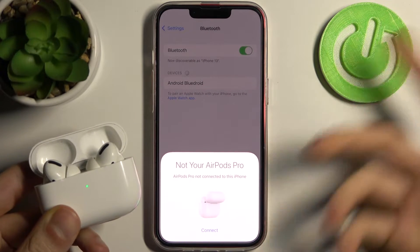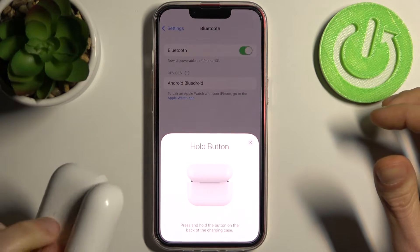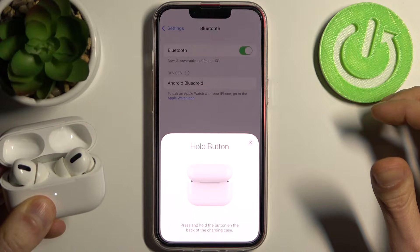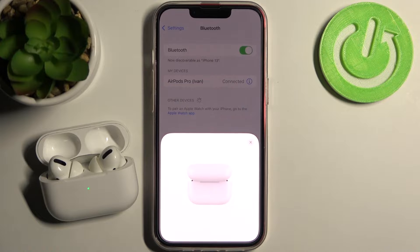Okay so it already found these AirPods — just tap connect. Now you have to hold down this button on the case and now they are connecting.